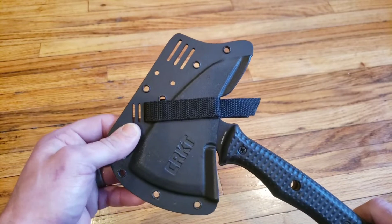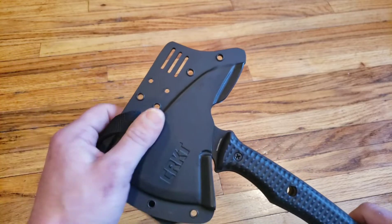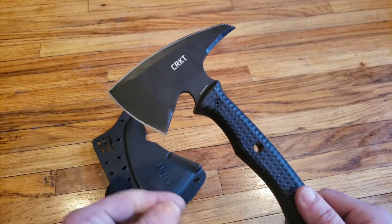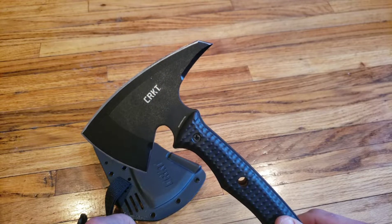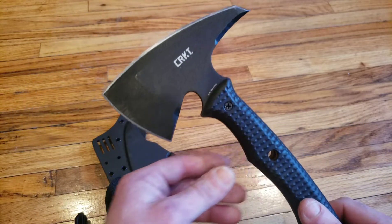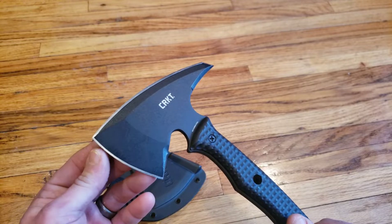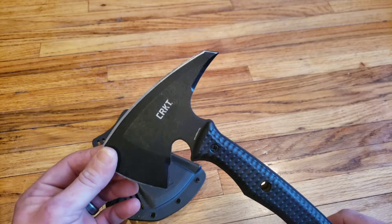Nice Kydex sheath. I could have chosen a different tool when I picked this up, but I decided specifically to get this for Silas, because I want him to be as excited about the outdoors, bushcrafting, hunting, axes, and hatchets as I am. And I know that when I give him this, he will be.